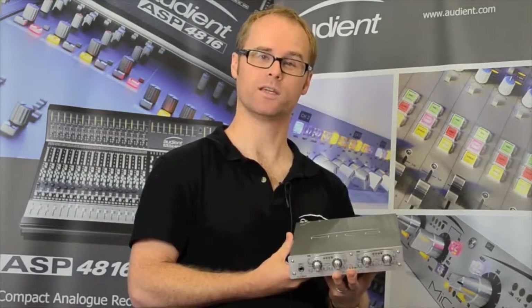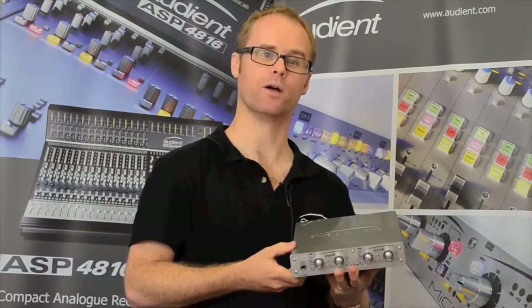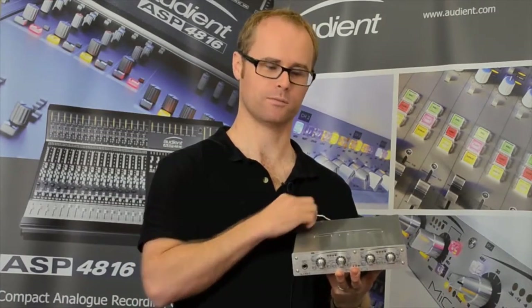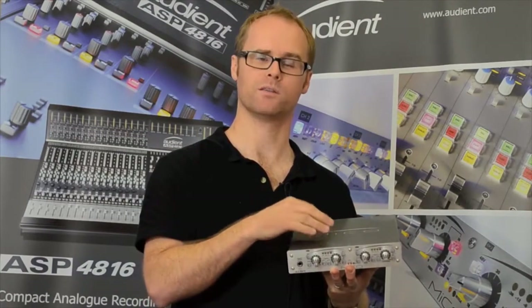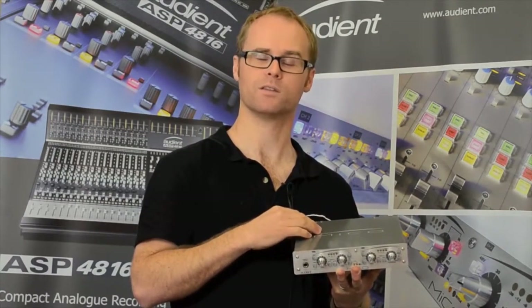For anyone using an audio interface with SPDIF inputs, such as the M-Box or M-Audio Fast Track Pro, the MECO connects directly via the SPDIF port to increase your mic pre count or bypass the mic pre and converters of your system to give you world-class audio.